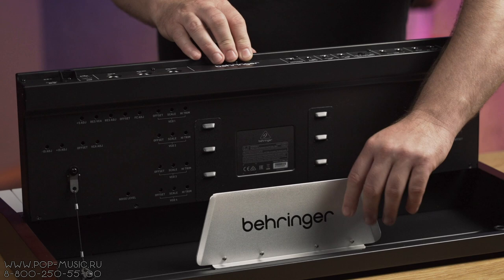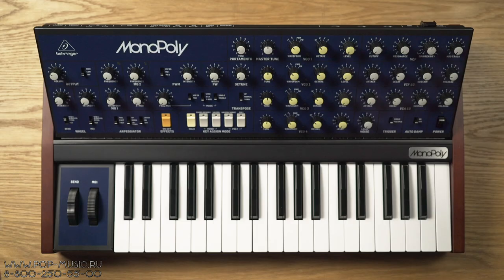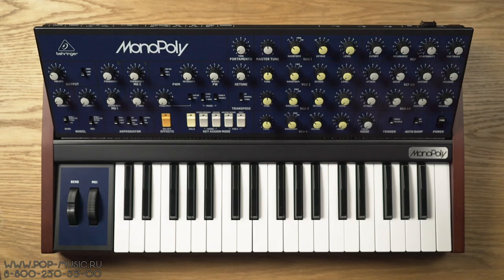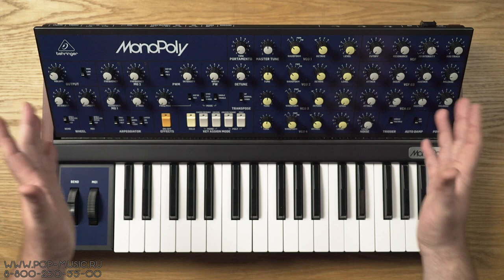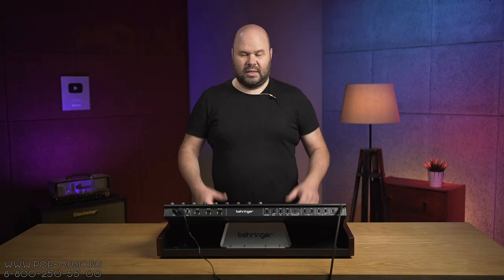Здесь мы находим вот такой упор, и эту панель можно выставлять в трёх различных положениях наклона, что очень удобно. Давайте продолжим работать именно в таком положении, потому что я нахожу его максимально удобным и комфортным для настроек звука.